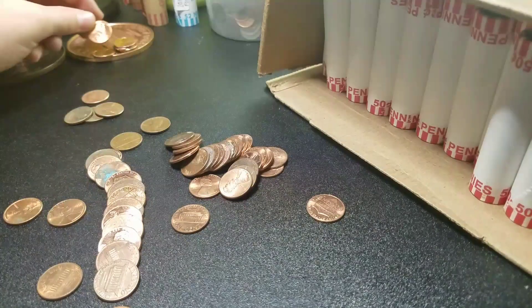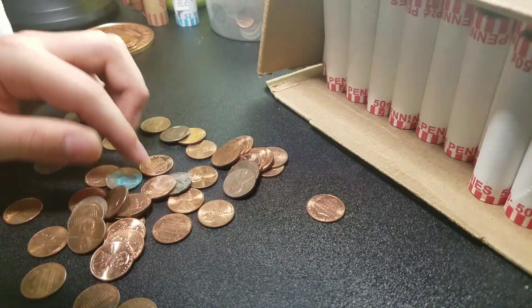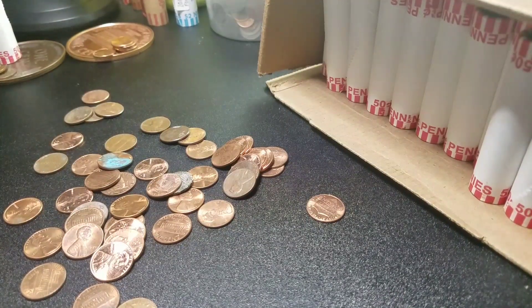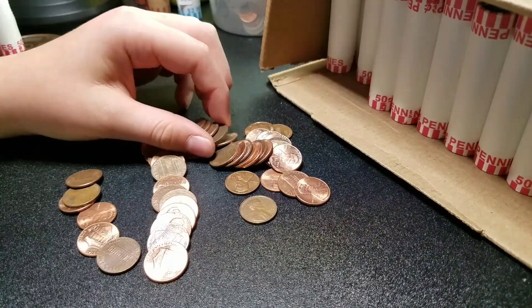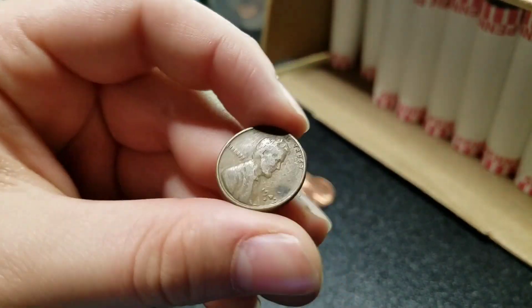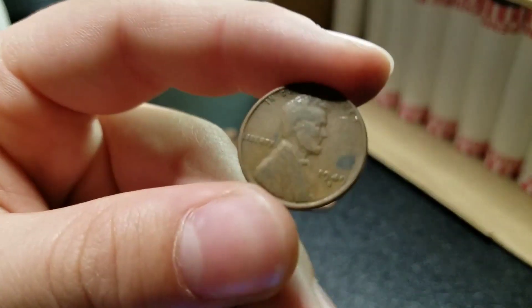Got a 2017 P — got a lot of those already from this one hunt. All right, we'll keep going. We're 22 rolls in, I see a wheat. This one looks older — nope, not by much: 1949 Denver. That is our fifth wheat. We'll keep going.